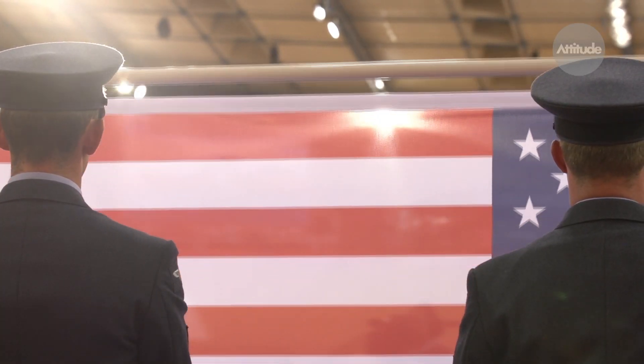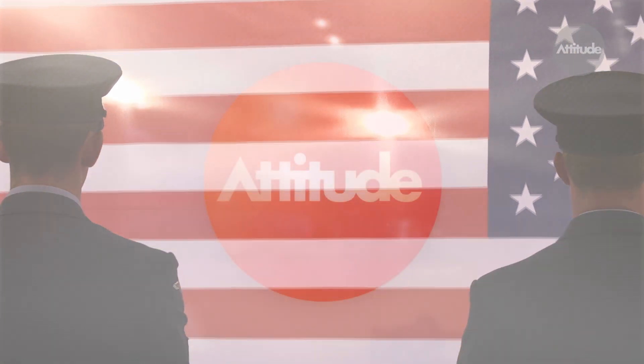Watch our report, Sunday, September the 16th, 8:30 on TV1.